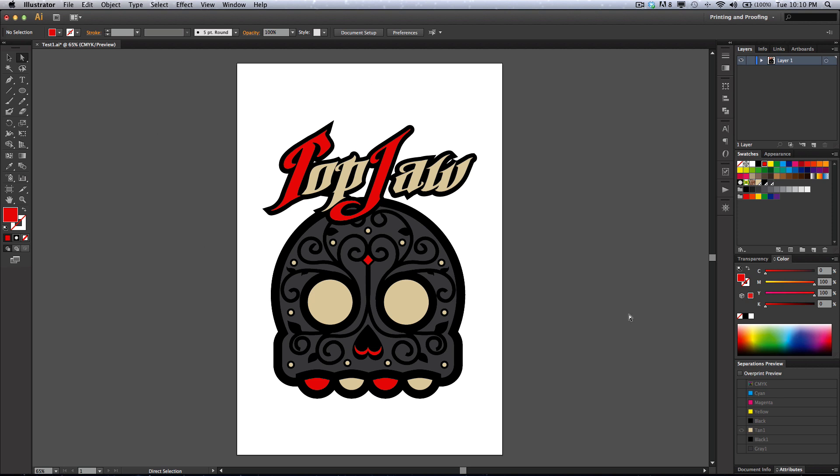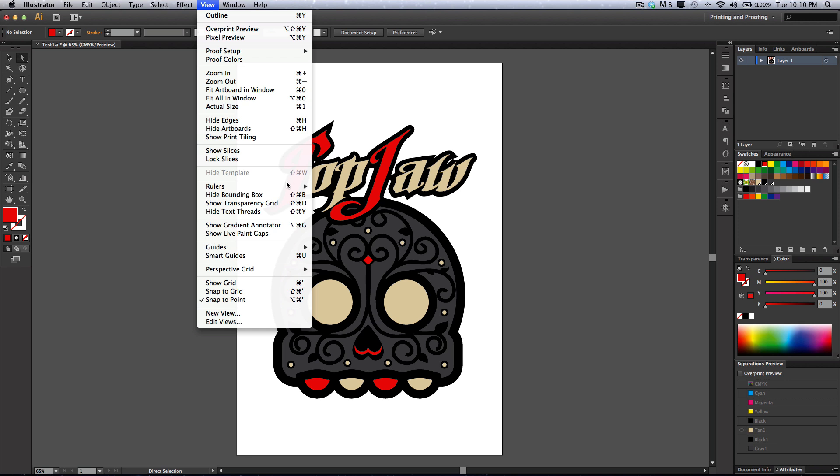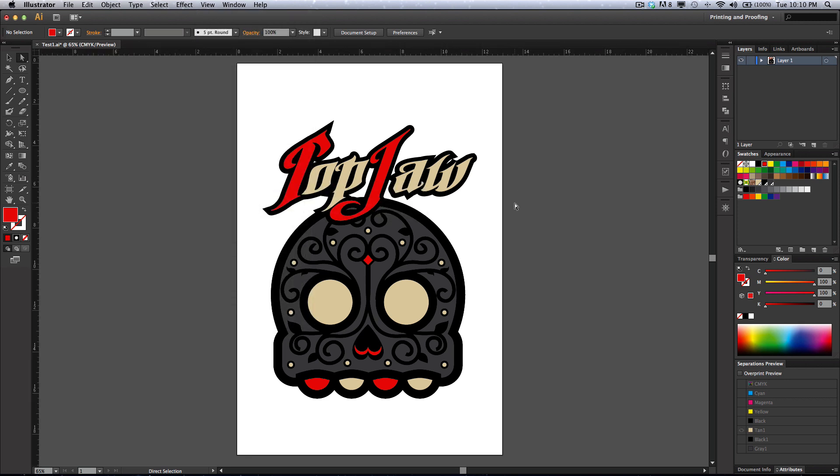Now what do you not see on this whole workspace? Rulers. A lot of people that I teach, a lot of shops that I work in — when they start out they don't use rulers. So I'm going to give you a tip right now: turn the rulers on. Go ahead and do that — click View, Rulers, Show Rulers.